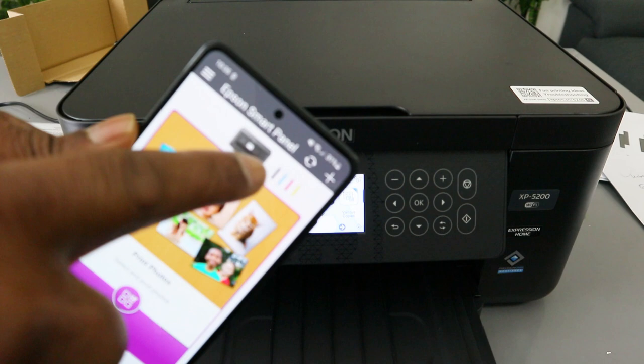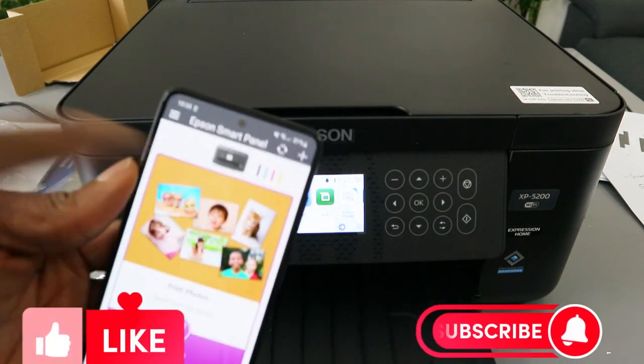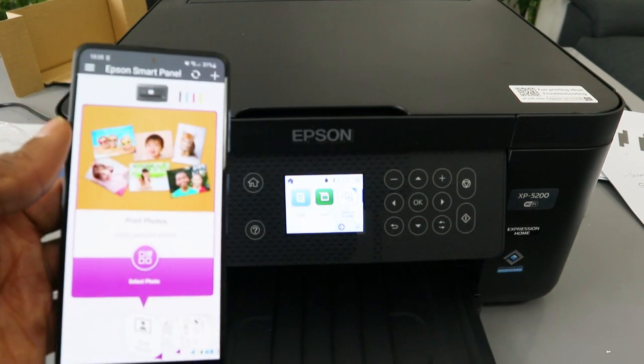The printer is now shown here with the ink level. This is how to connect this printer to a Wi-Fi network. Thank you very much and stay blessed.